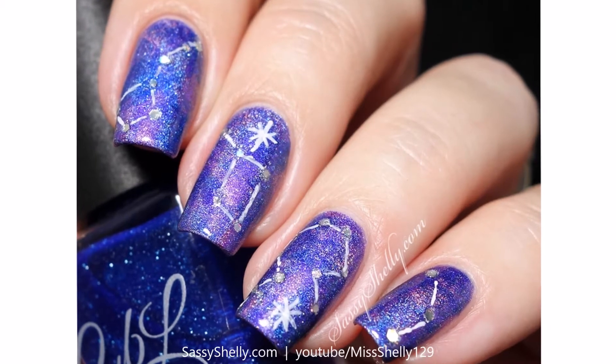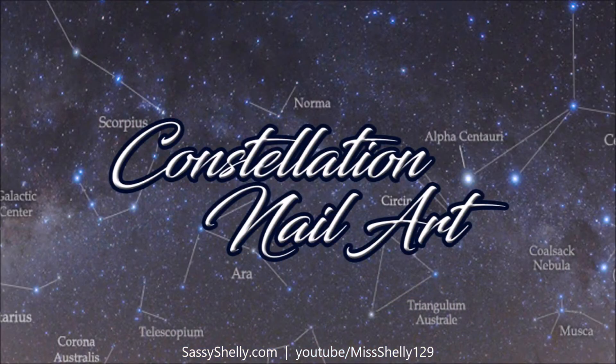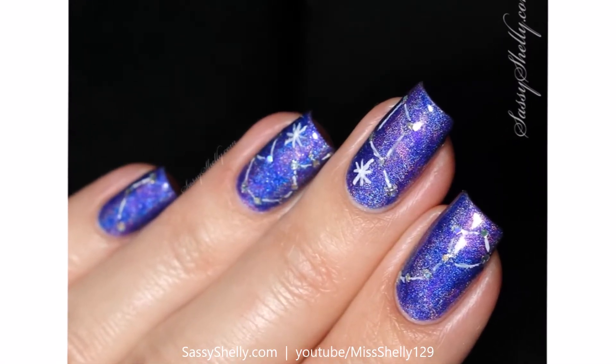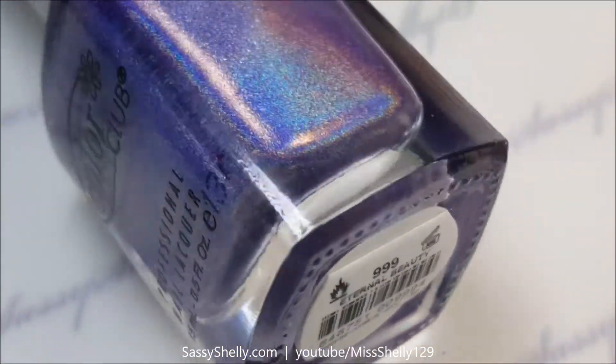Hey y'all, welcome back! We are doing another Digital Dozen challenge, and this month's theme is all about getting to know us, the Digital Dozen girls. One odd little fact about me is I still make wishes on stars like I'm five years old — you know, 'Starlight, star bright' — but so I had to do some star nails.